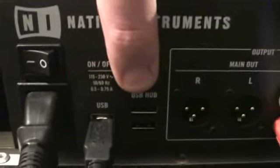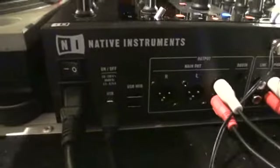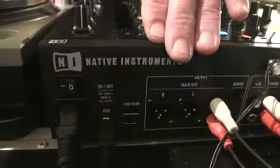Here you can see a couple of USB ports — great because you can use other Native Instruments units, for example effects, etc. I haven't got them but I can show you them online in a future video.